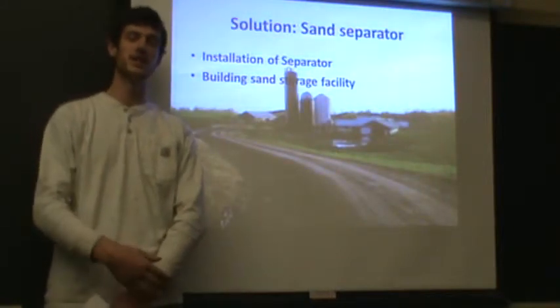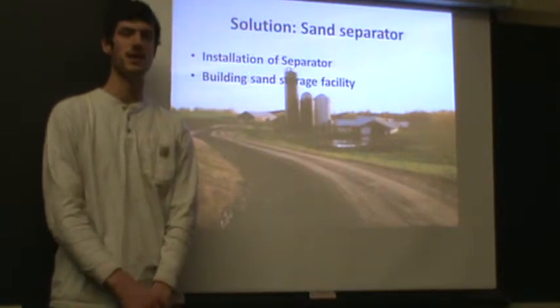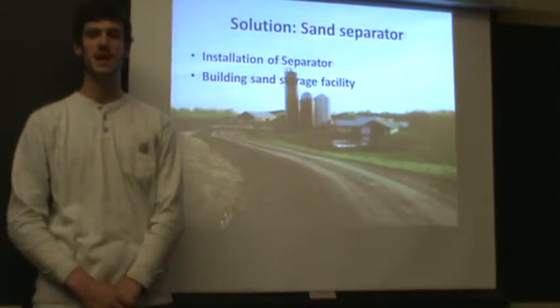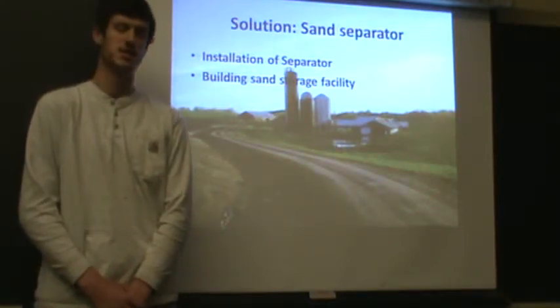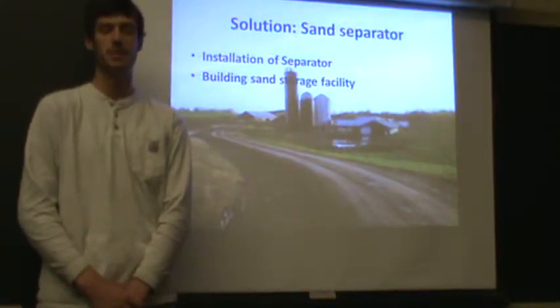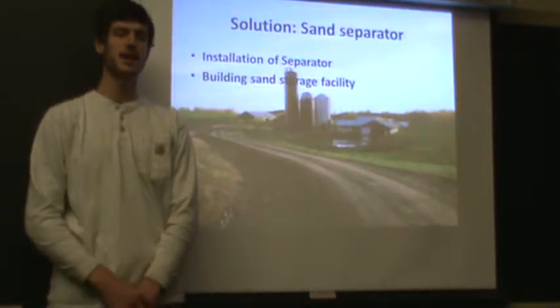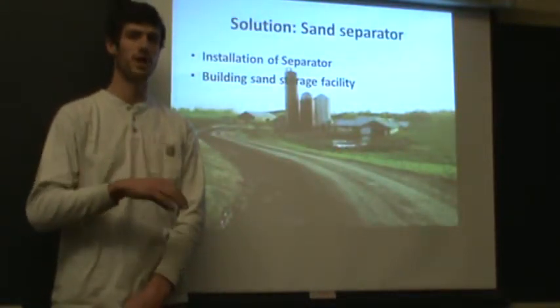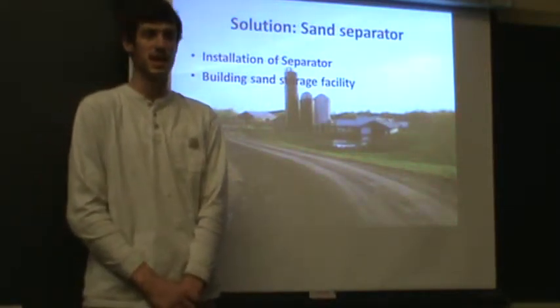Installing the separator is going to decrease maintenance costs on the other manure handling equipment. Somebody might currently spend five hours a week on the manure spreader and pump; they're not going to have to spend any time on that now. So you're going from five hours a week down to one hour a week — a big savings when somebody's time is worth $60 an hour.